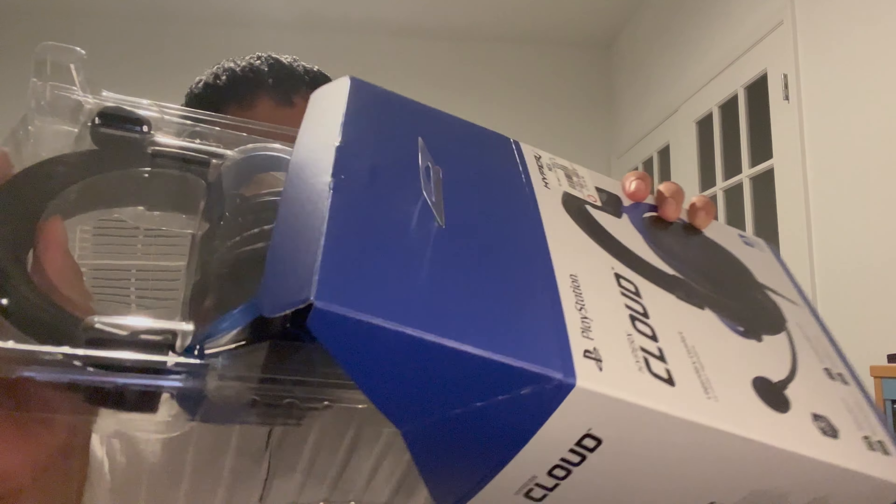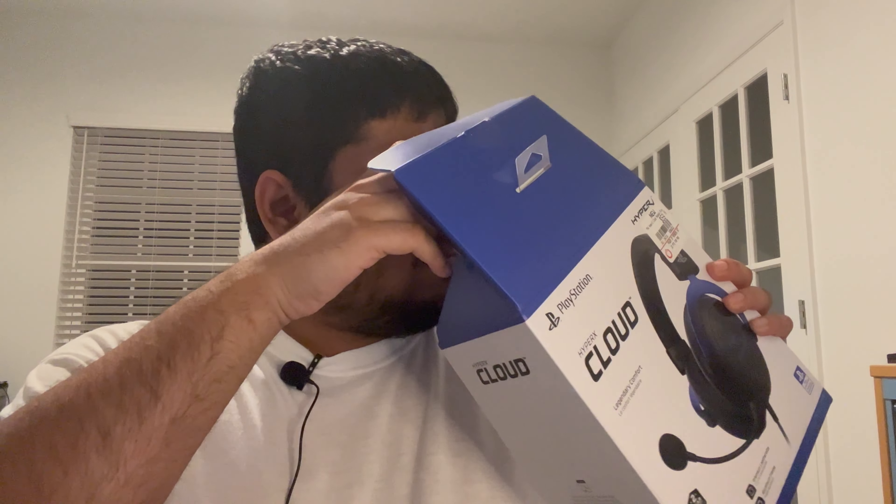Very simple unboxing — it's got that fresh smell. There's a little instruction booklet showing you how to use it. It's pretty simple: one side of the inline control adjusts your mic sensitivity, the other adjusts your volume, and then you've got your mute button. They also come with a two-year manufacturer warranty, and there's a noise-canceling microphone with a detachable boom mic.